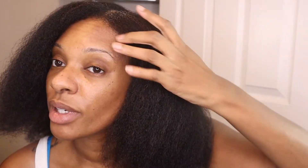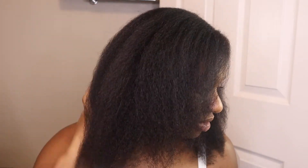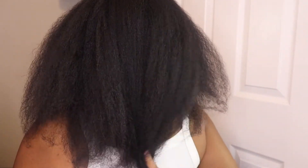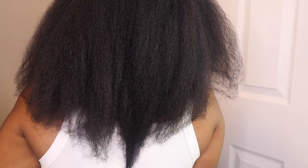It's a type 4 situation, y'all. I just wanted to show how it works on my hair because I've seen a lot of videos with girls with silky hair textures, and not all of us have that kind of easy life. I love my hair — I think it's beautiful — but a good tool is a good tool. I've done a lot of trimming off certain ends, but I won't be trimming today.